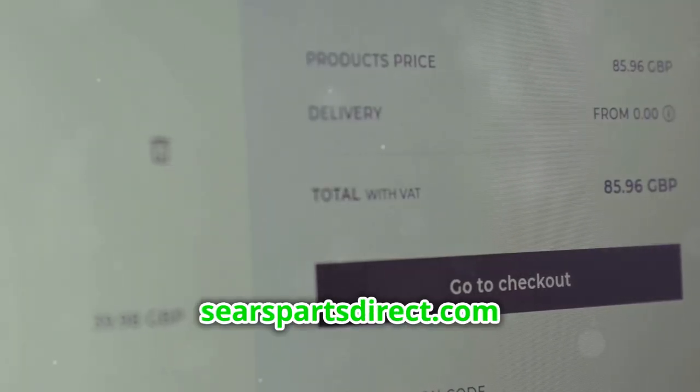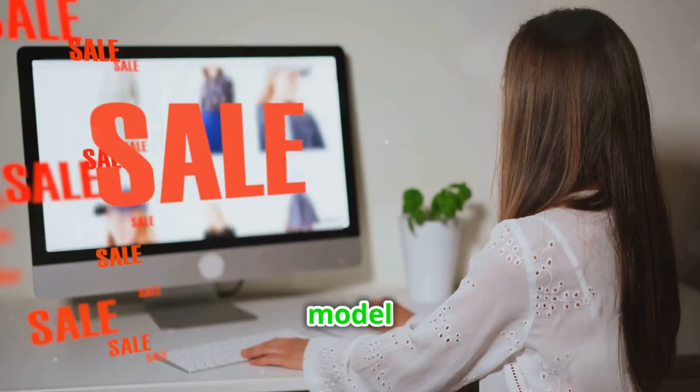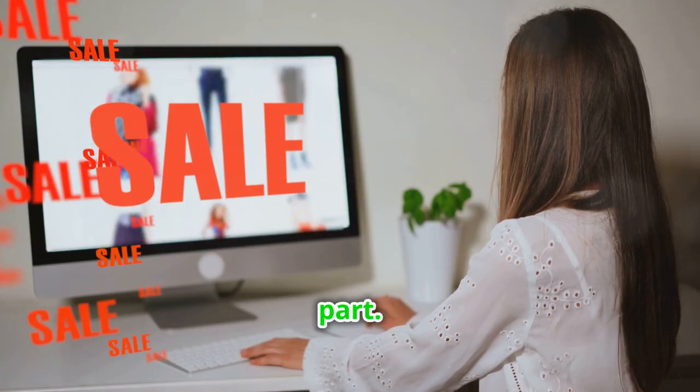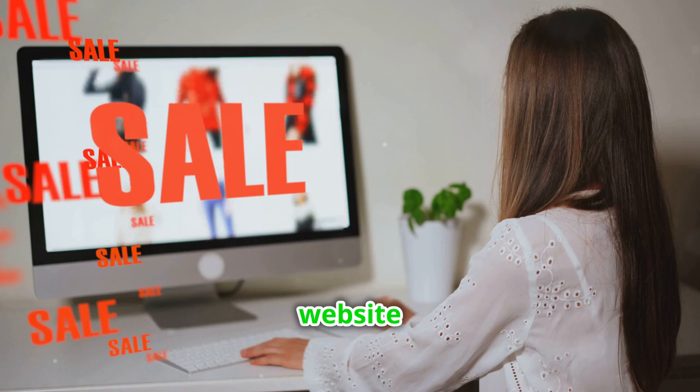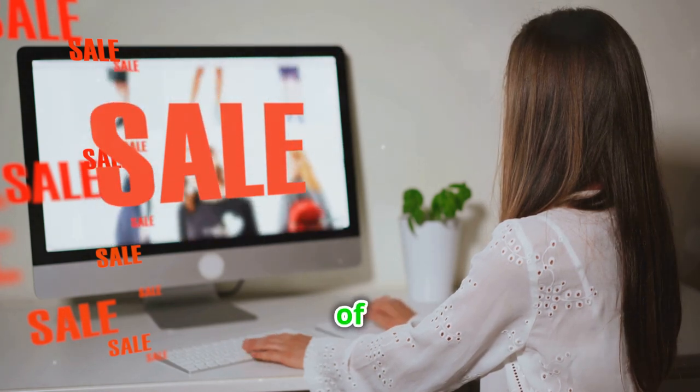Next, go to SearsPartsDirect.com and enter the part number or model number to search for the correct part. This website is a reliable resource for finding genuine parts for a wide range of appliances.